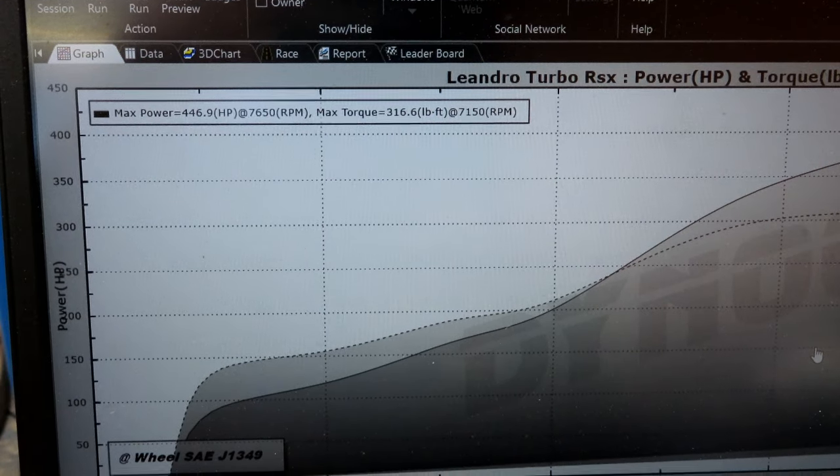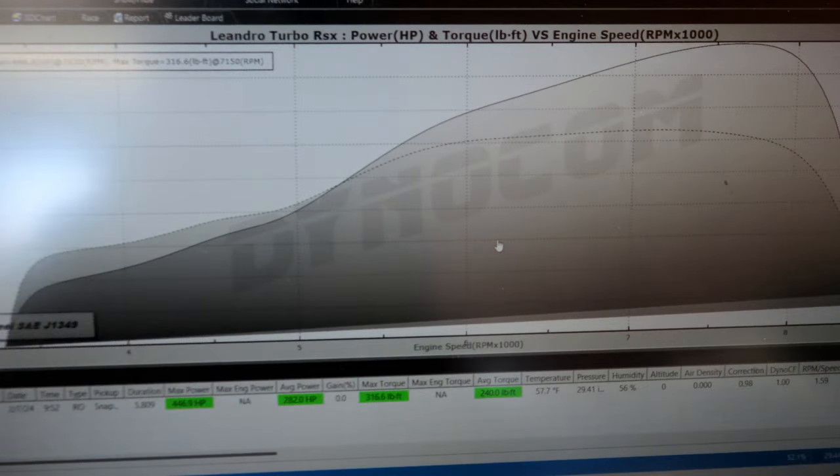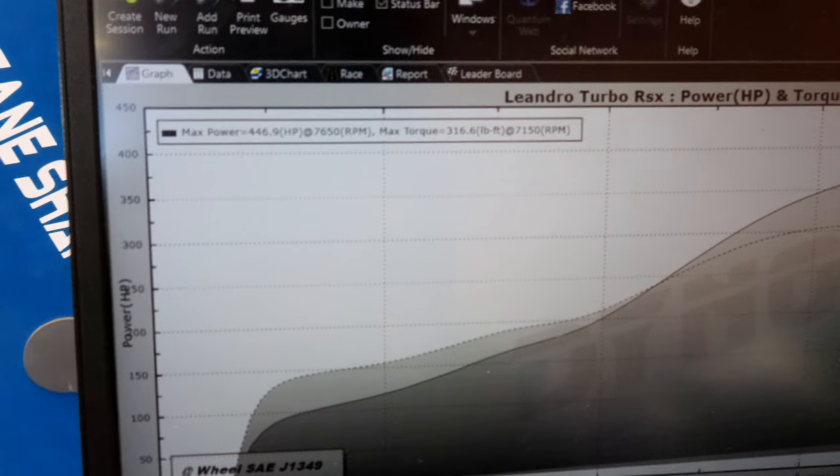446 horsepower, 316 foot-pounds of torque. Nice smooth graph. That's down at just 9 to 10 pounds of boost. We'll go from there.